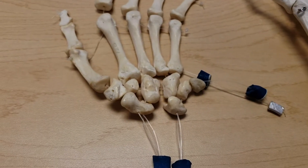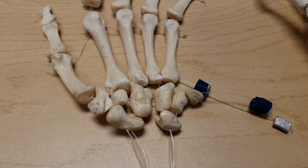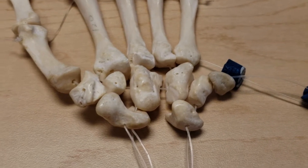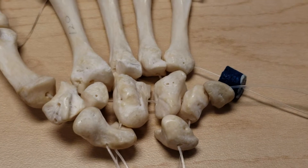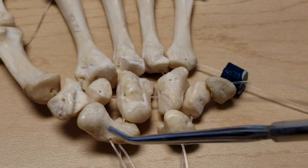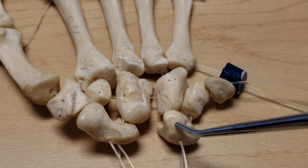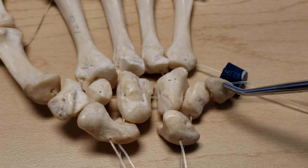First let's identify the carpal bones. This hand is so loosely articulated that the carpal bones don't have the proper relationship to each other, but let's identify the four carpal bones in the proximal row: scaphoid, which used to be called the navicular, lunate, triquetrum, and pisiform.